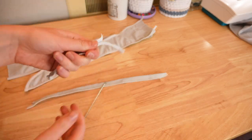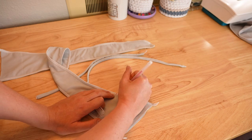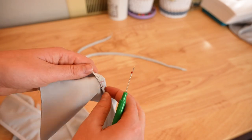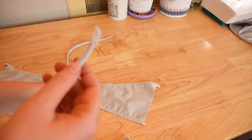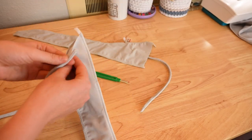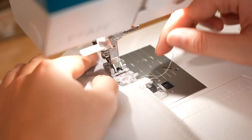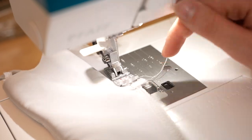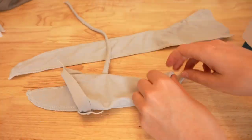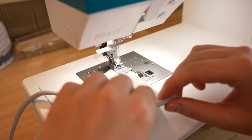Next we're attaching the straps into the back ties. Seam rip where you want the straps to go — there is a strap opening marked on the pattern, or you can choose the placement yourself. Seam rip about a quarter inch, just enough to fit the strap, then insert each strap inside. Since the back pieces are still inside out, inserting the strap will make them right sides together. Pin if needed and use a straight stitch to sew each strap in place. Trim any excess, then take each back tie all the way to the right side and baste closed the side seams.